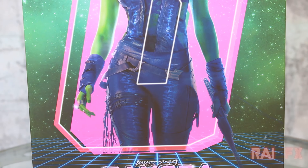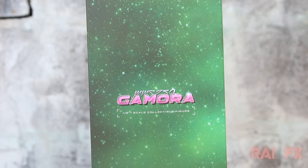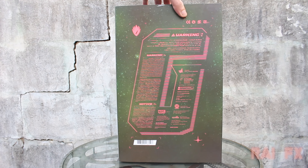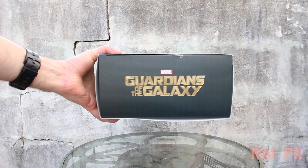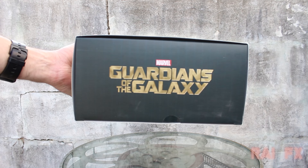On this side of the box we pretty much see the same thing but we see MMS 259 Gamora 1/6 scale collectible figure. Now on the back of the box we just see a pink G again but with warning labels all inside that G, which kind of takes away a little bit. On the side we pretty much see the same exact thing as on the other side, and on the top and bottom of the box we see Guardians of the Galaxy.